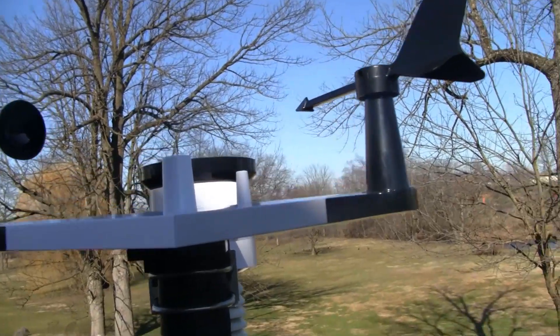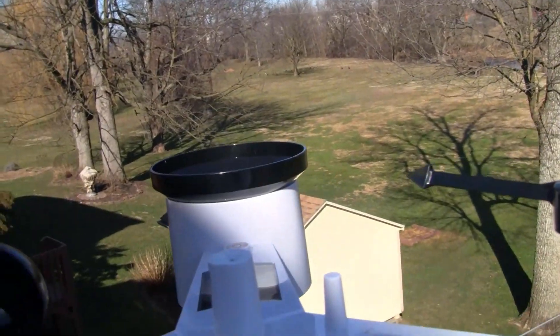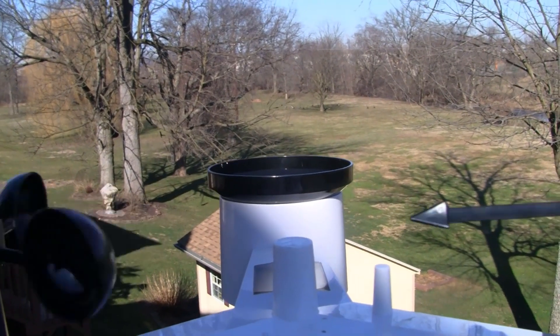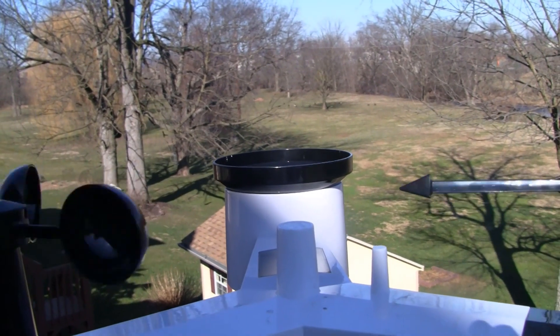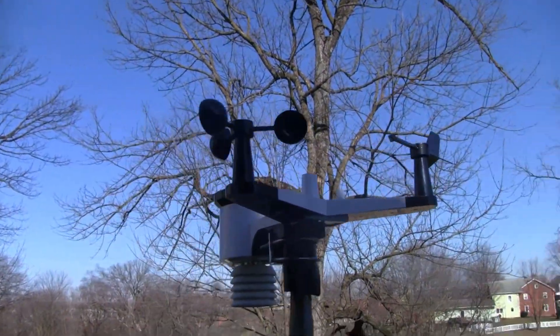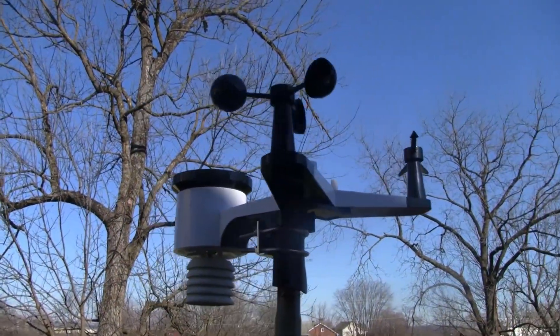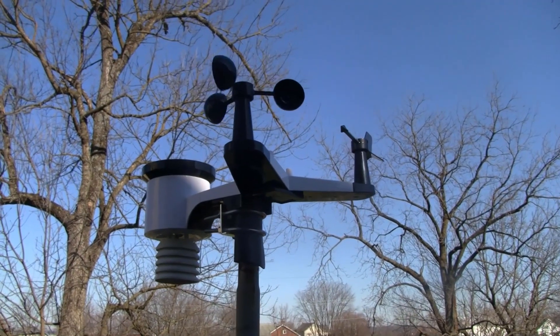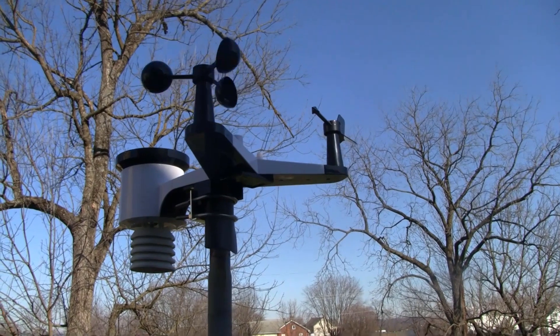On top you have a bubble level, so it's best if you can get above it to check that everything's lining up. There's the sun light sensor and all that. Altogether it's very easy to set up and get up on top of a post.